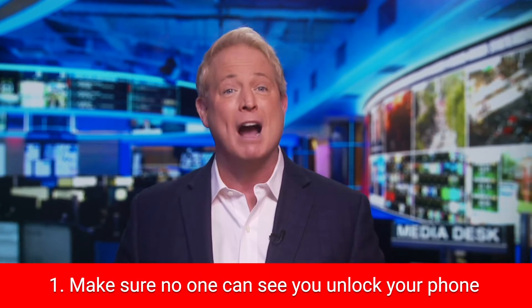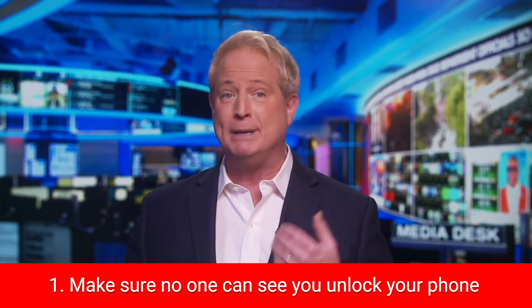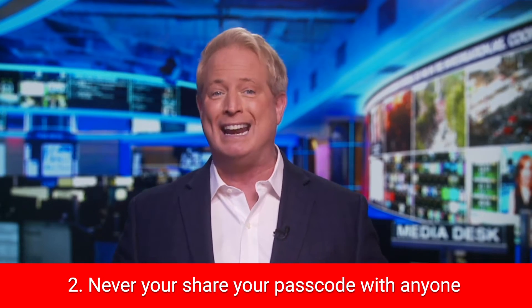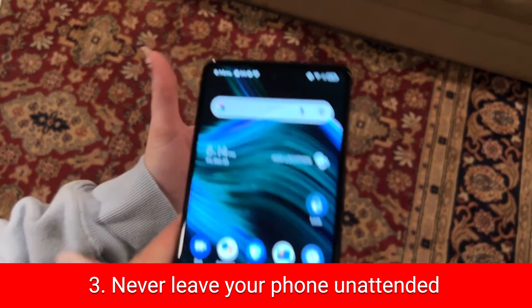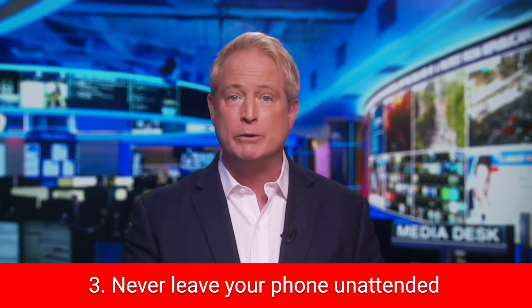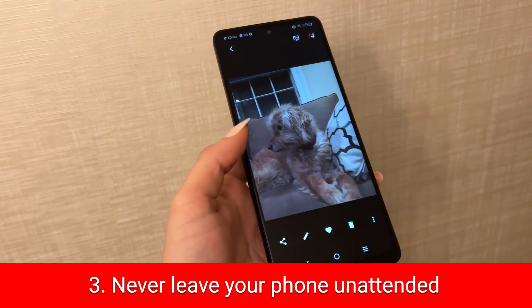Now if you want to avoid snoops altogether — just kidding about moving to your own island. Number one: be mindful whenever you're inputting your screen lock. Always look around to see who might be able to see your phone screen and the pin you're putting in. Never share that password or passcode with anyone. Number three: never leave your phone unattended. Be really careful handing your phone while it's unlocked to anyone, even for something simple like showing photos — just text them the photos yourself; don't hand them your phone.